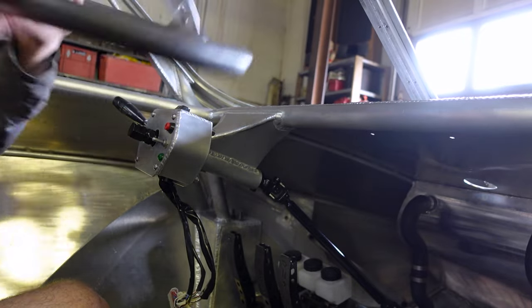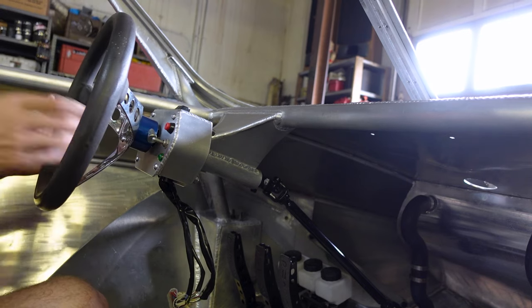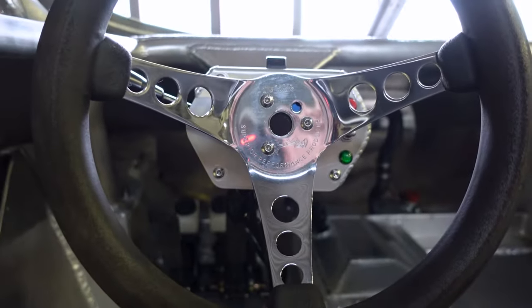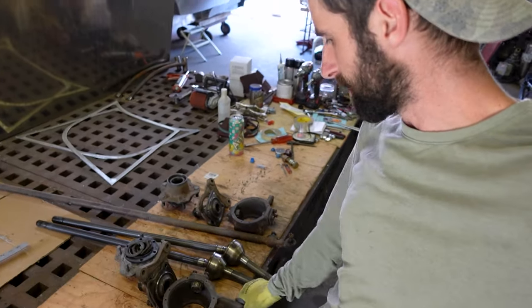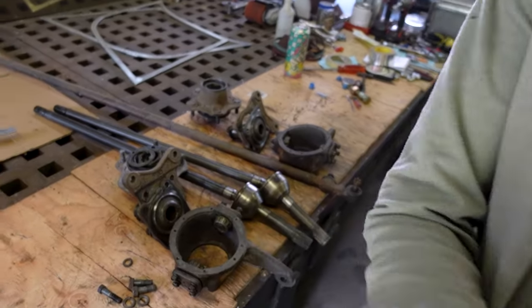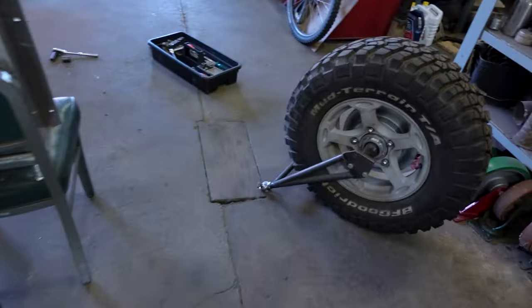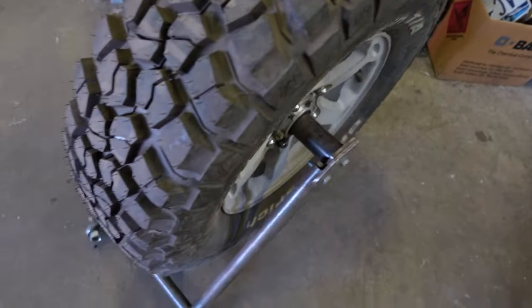I still gotta tighten the two bolts but basically this is it. Already have the steering shaft installed — that was pretty straightforward, just connect it. A lot of the process of putting this thing together is cleaning up old stuff. This is part of the axles — clean it up, get it painted, get new seals and bearings in there. Same thing with the swing arms — got a couple of them painted already.